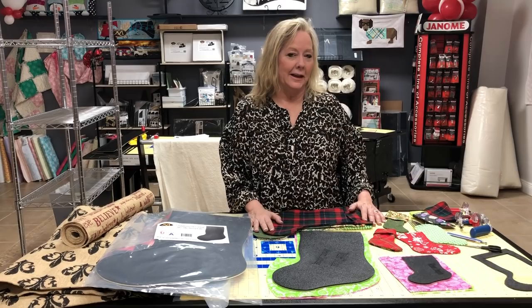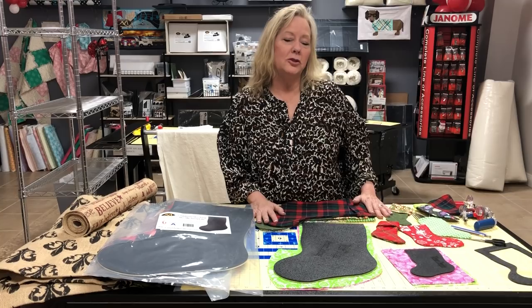Hey guys, it's Linda, Linda Winter of Winter Designs and Martelli. I'm going to show you a little bit of Winter Designs stuff and some Martelli stuff today.